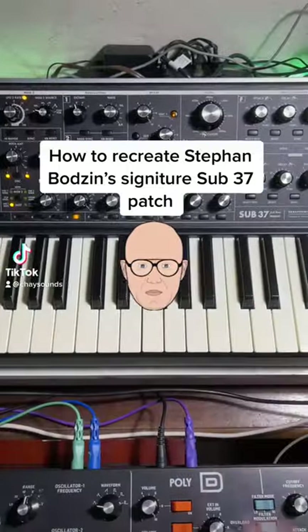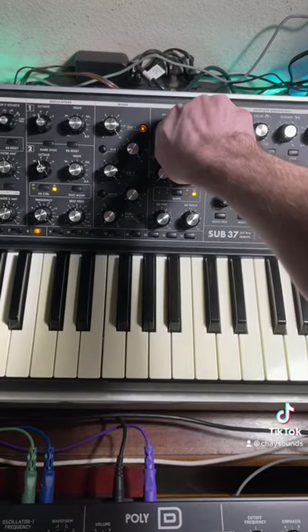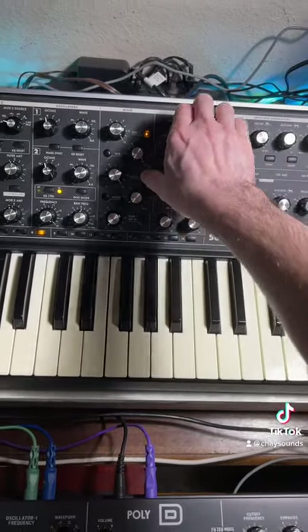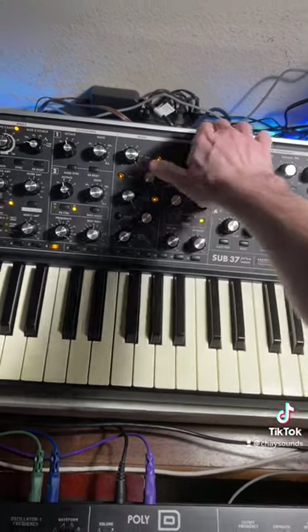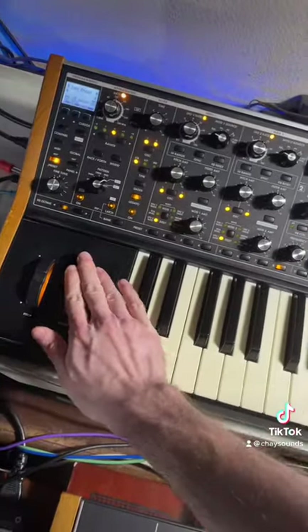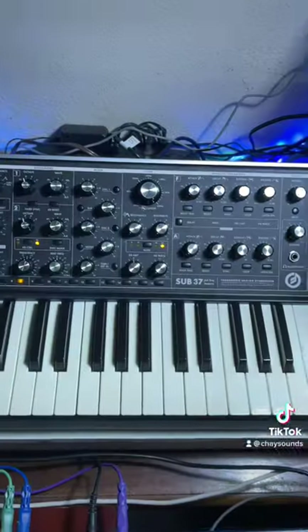How to recreate Stefan Bodzin's signature Sub-37 patch. Here's the sound we're going to make. You can achieve the same result on most synthesizers — it doesn't matter if it's hardware or software. Here's how you make it.